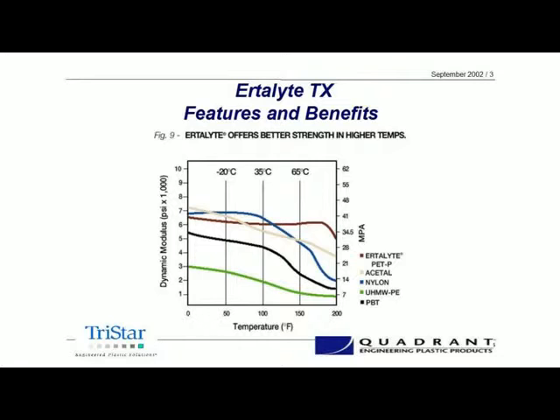PBT is another one of the polyesters — a little bit stiffer material, but it is a polyester as well. You can see how these materials stack up in terms of where their properties maintain. With the Ertilite, the dynamic modulus stays pretty stable all the way across to close to its maximum operating temperature, which is about 220 degrees. So from the standpoint of strength at temperature, Ertilite TX is one of the better candidates.